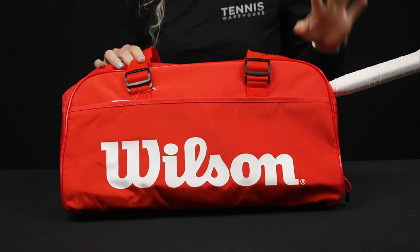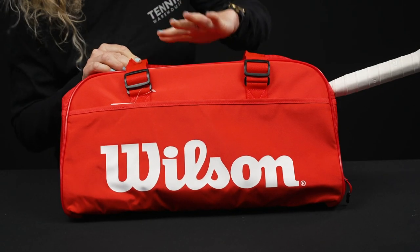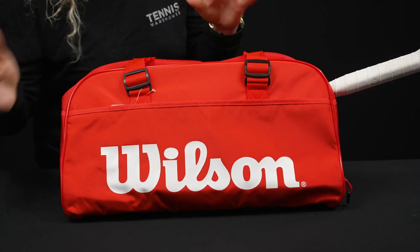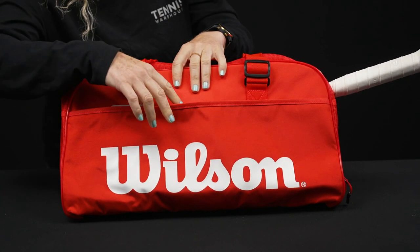Let's take a closer look at the Wilson Small Super Tour duffel bag. I don't know about you guys, but I love an accessory bag like this for the court, or if I'm looking for a great gym bag — this is the perfect size — or even a weekender bag. So awesome.